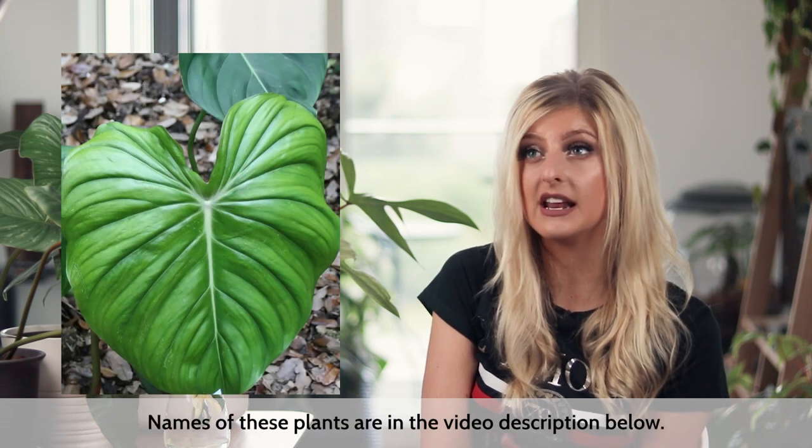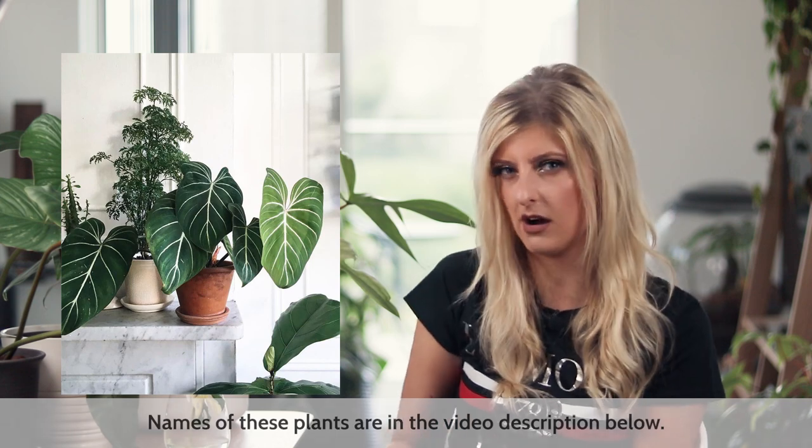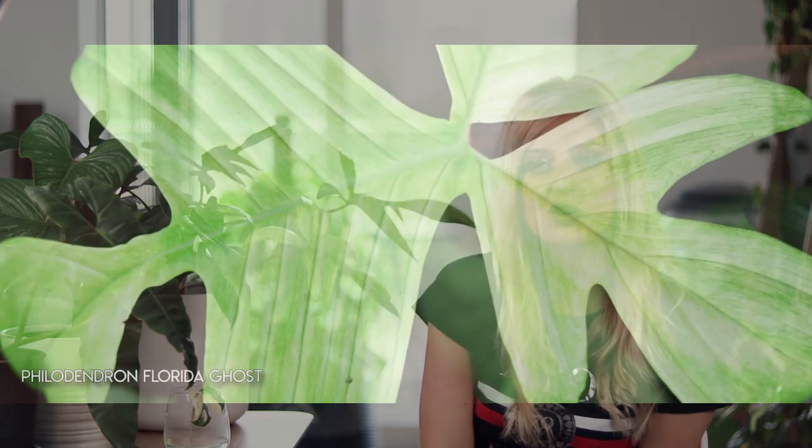For Big Heart philodendrons — the philodendrons that most people crave — I'm only really going to recommend one for now because I've found it's the toughest, and that is the Philodendron McDowell. That is a really, really good one. Gloriosum isn't too bad but it is a little bit harder. Pastazanum is okay, but in terms of general hardiness, the hardiest big exotic heart philodendron I've found so far is definitely the McDowell.